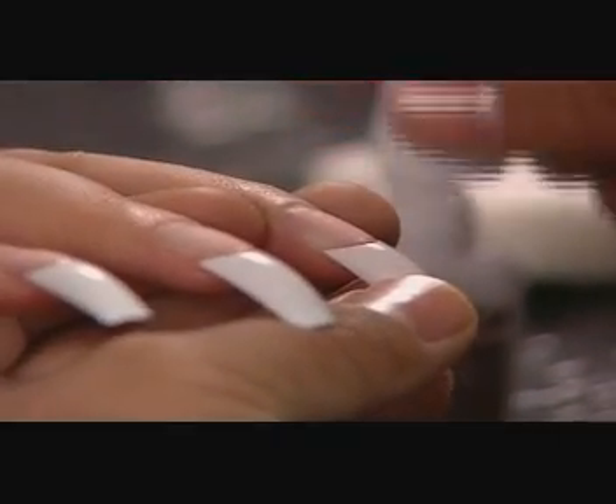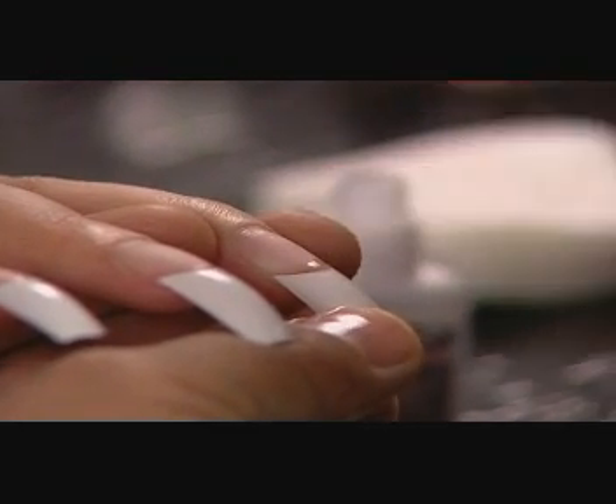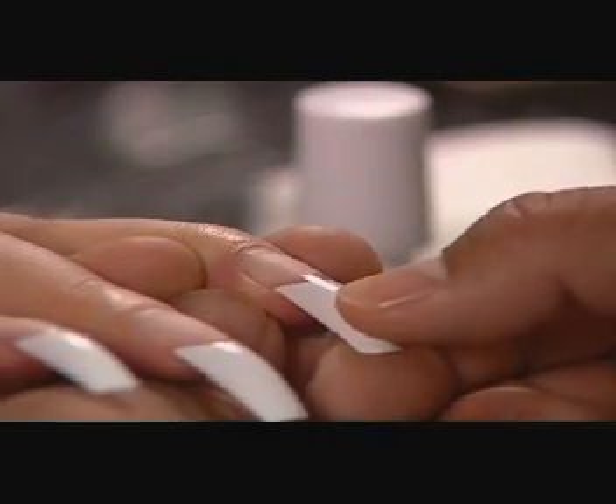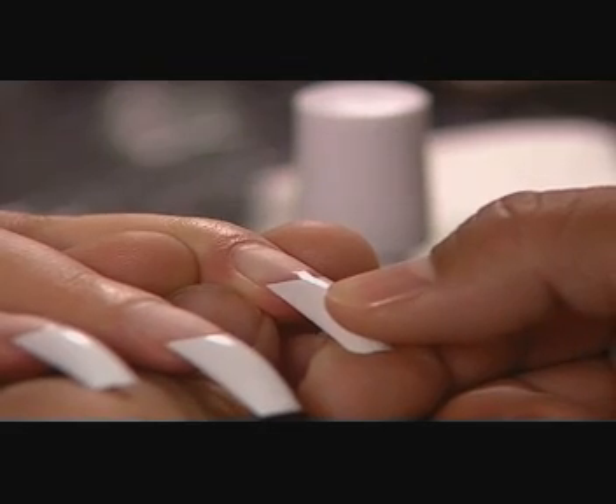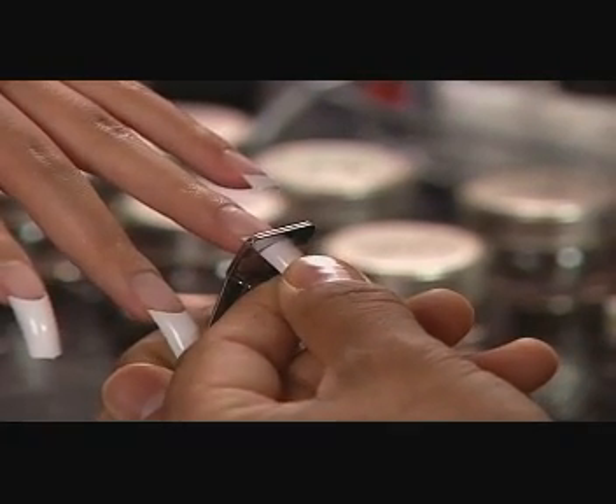If desired, apply Thinset. Then trim the tips to the desired length using the OPI Quick Cut nail tip trimmer.